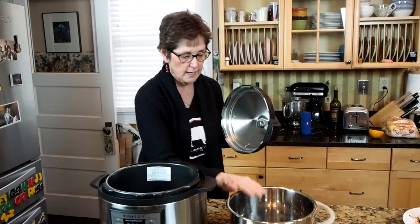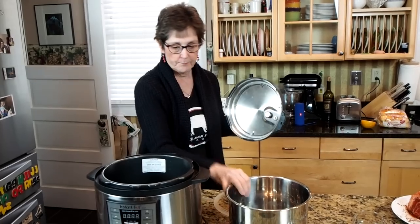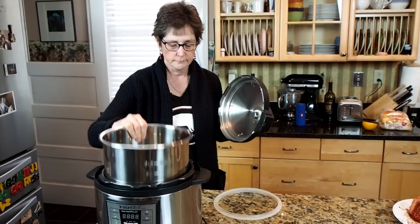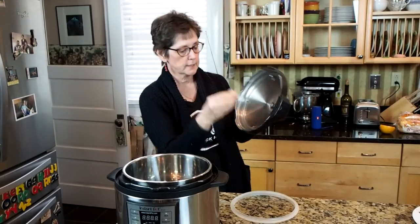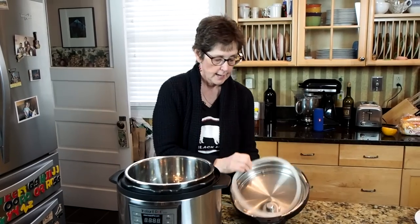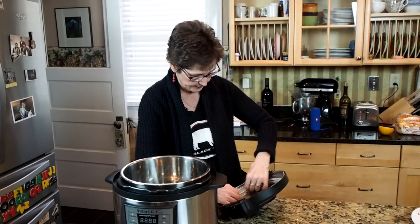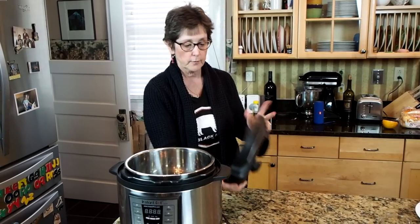You basically only have four pieces in the box. You have your pot, your Instant Pot, the liner, the lid, you have this little button in here that you need to make sure is clean and snaps in place, and then you have your ring that goes on the inside of your lid to seal everything up. So once you have all that put together, you're ready to go.